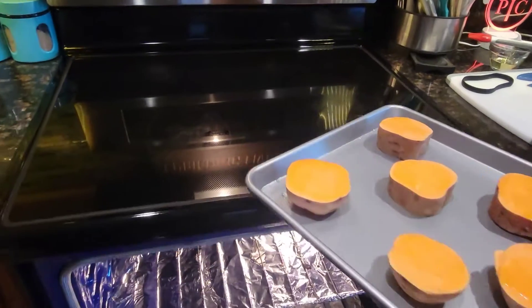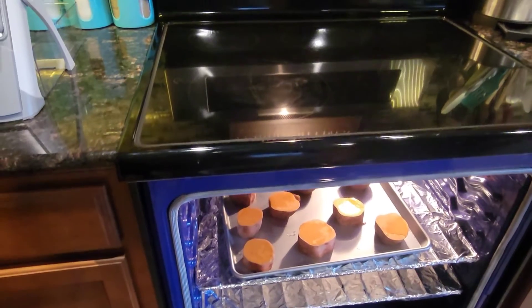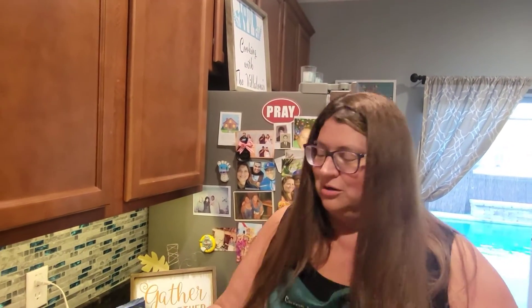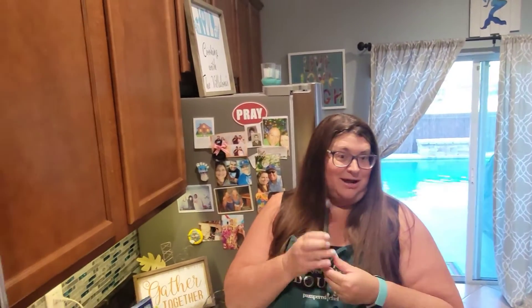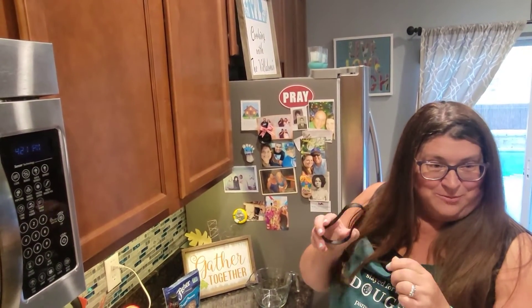We've already preheated the oven at 425°F. They're going to go in for about 45 minutes. What we want to do is get them cooked and softened up, and then we're going to come back and use our little scoop and loop — you know, we use this to clean out pumpkins in the fall and to clean out our peppers. We're going to use it to clean out the sweet potato.